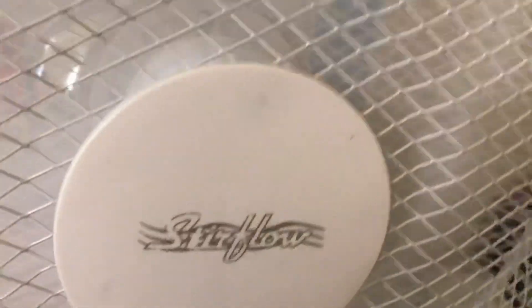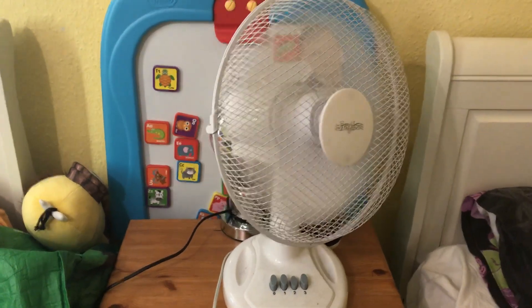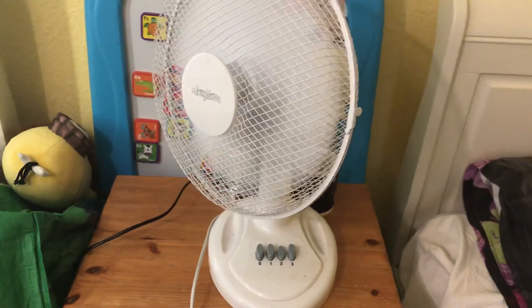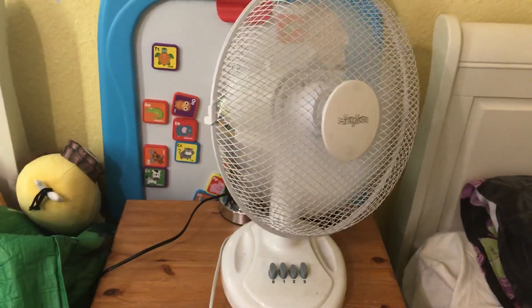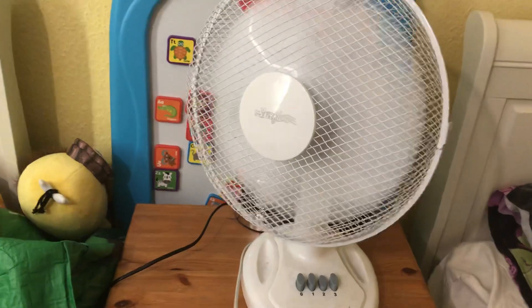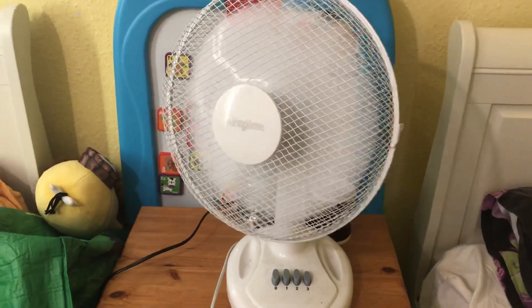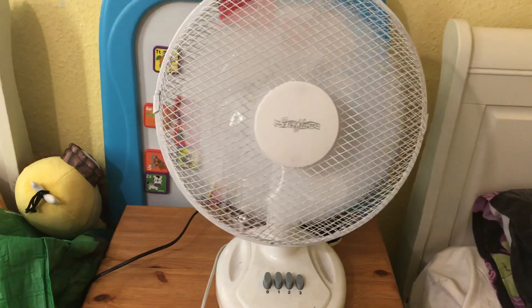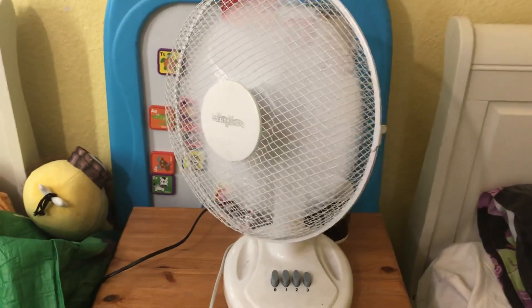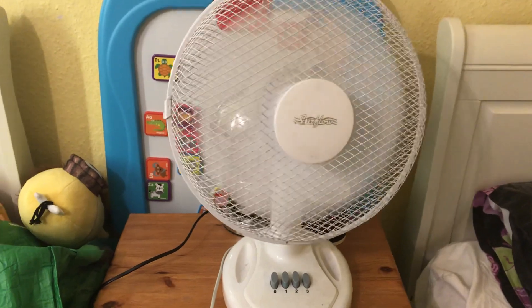Let's put it on speed two with oscillation. I'll let it get going and now I'll turn it on to speed three. It's got some dust in it by the looks of it. Anyway, here it is on high while oscillating — which is good.